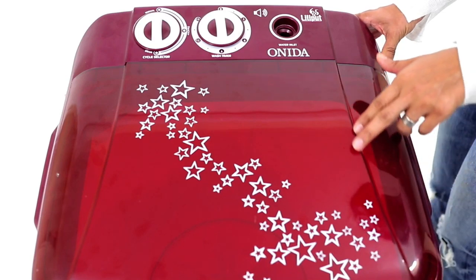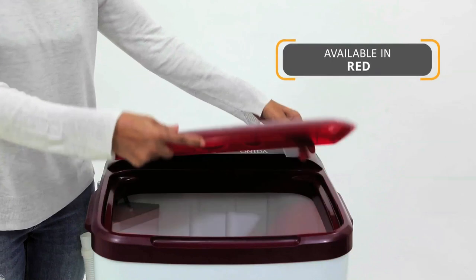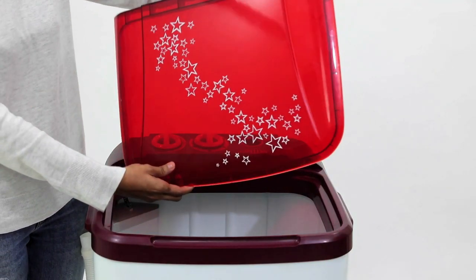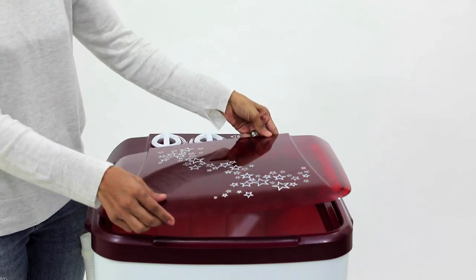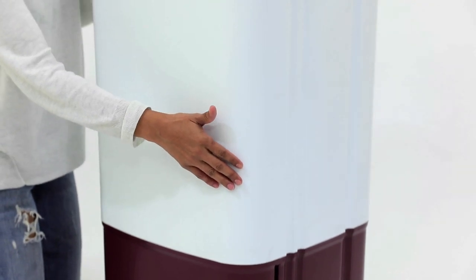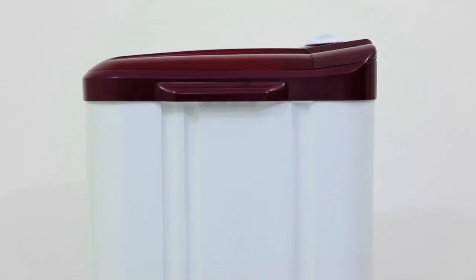Onida has paid special attention to the design and given it a distinctive look and effective transparency. The transparent lid on the top enables you to see the washing procedure so that you can keep an eye on the clothes as they are being laundered. The washing machine has an anti-rust fibre body and has been designed in a way that makes the appliance last long.